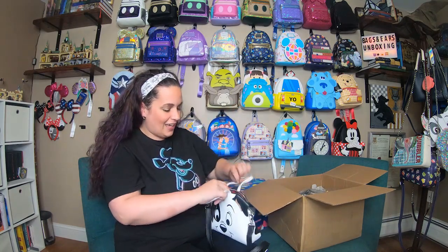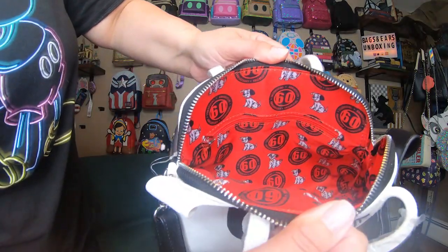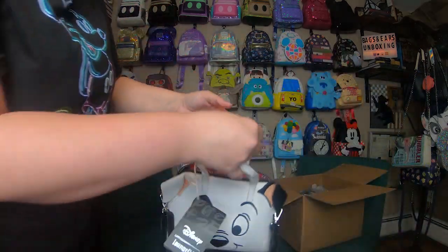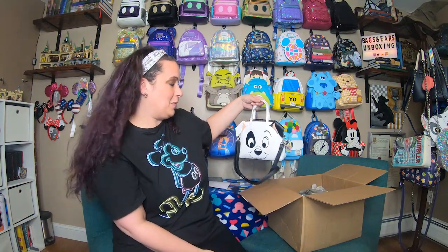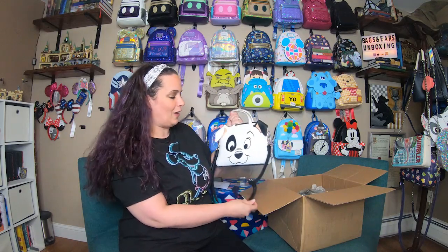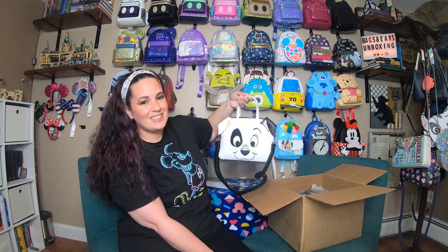On the inside, as I said it's the 60th anniversary, so we have a super fun 60th anniversary print in there. Love that. I am really excited about this bag. I think it is super, super cute and I love the face on it. It is a bit smaller than I had anticipated, but I still think it is adorable and I'm very excited to add it to our crossbody collection. So let's get it on the tree!